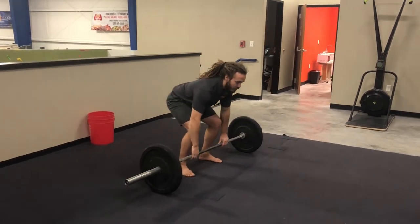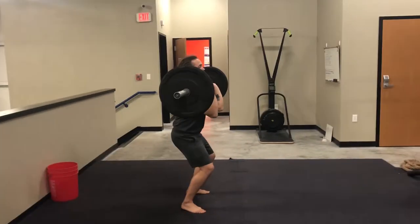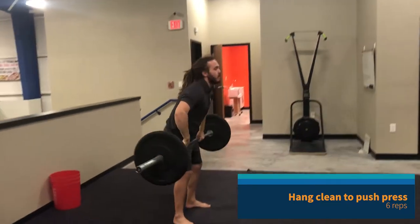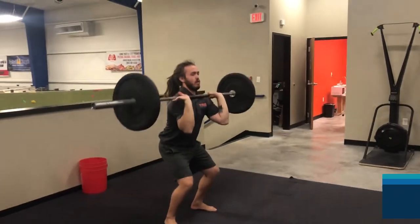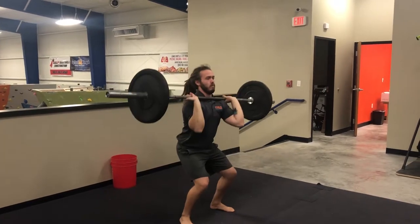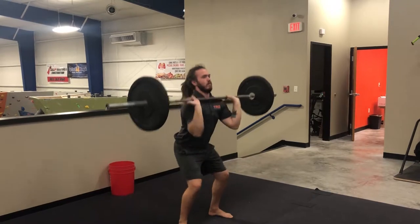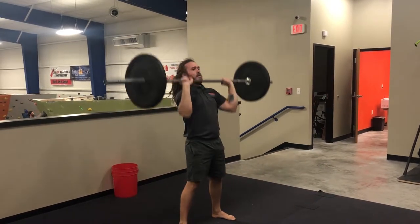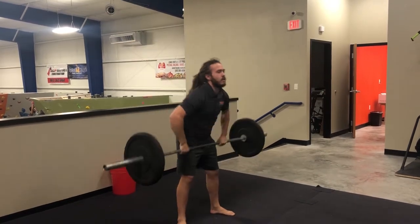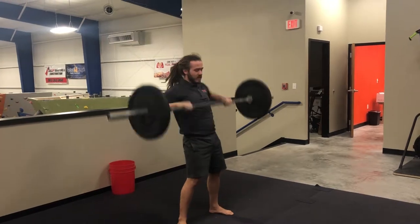I'm here, I'm going to do my hang clean — pulling the bar up just a little bit above my knees, ripping up through the rest of my shoulders, pressing overhead. That's one rep. We're going to do six. That's six.